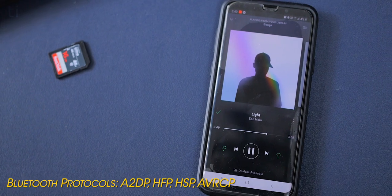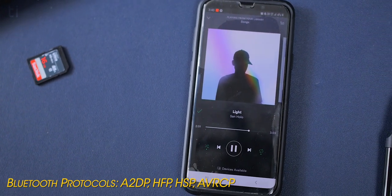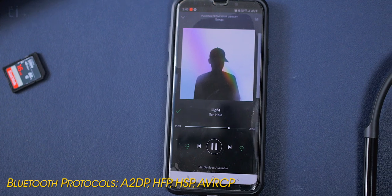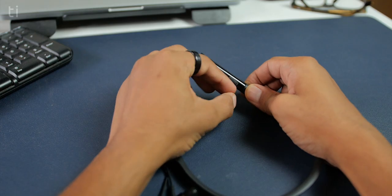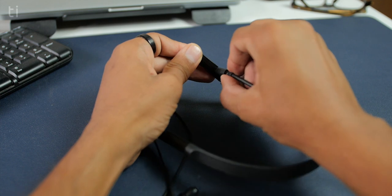What you do get is Bluetooth 5.0 along with multiple Bluetooth protocols like A2DP, HFP, HSP, and AVRCP. If those terms are over your head, just expect good audio connectivity from these earphones. For battery life, there's a 120mAh battery which took around 2 hours to charge fully.